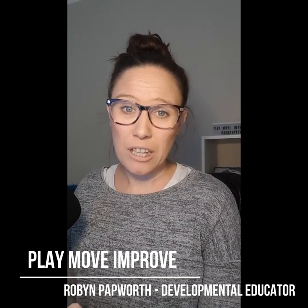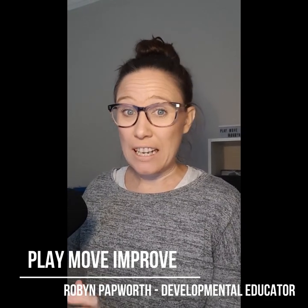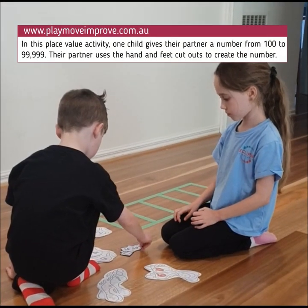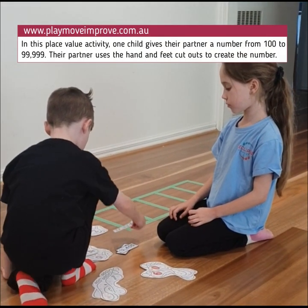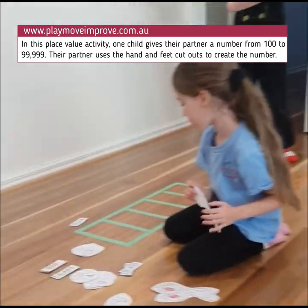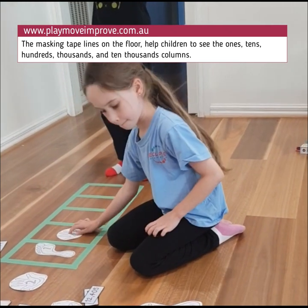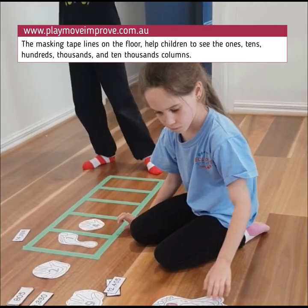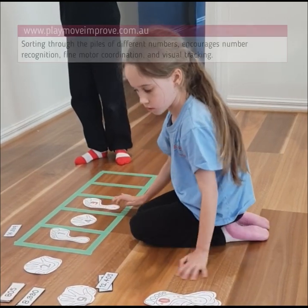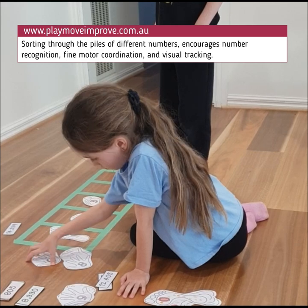So if you're trying to keep those siblings from fighting and instead trying to get them to do some teamwork, then give this activity a go. So what you'll see in this video is Isla and Hugh sitting down on the ground. Hugh's given Isla a number and it was in the 10,000 section. Isla uses that number and creates it with the hands and feet cut-outs by using the masking tape line columns, which made it a little bit easier for Isla to know which column each number goes in.